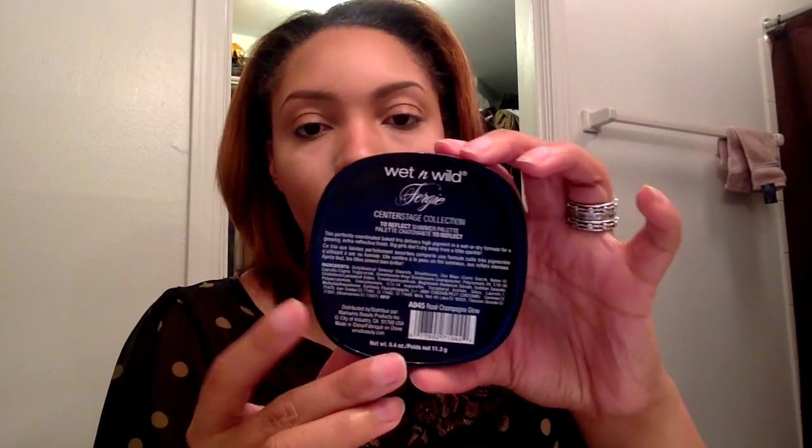For the powder highlight, we're using Wet n Wild Fergie Powder Highlight in Rose Champagne Glow, or A045. We're using an angled brush. Place that highlight on the forehead, the ridge of the nose, and the highest point of the cheekbone.